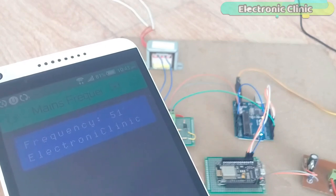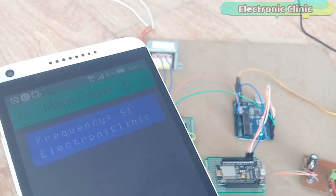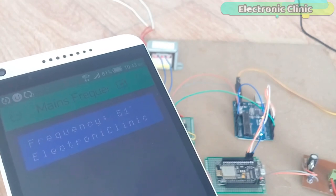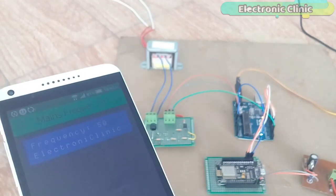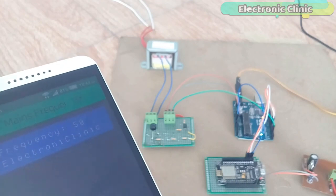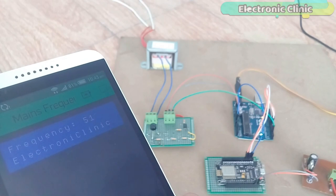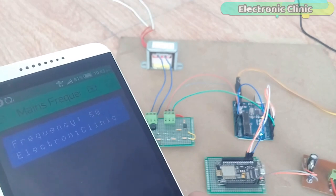In today's episode you will learn how to make a 110 or 220 volt AC mains frequency monitoring system using Arduino, a zero crossing detector based on the EL817 optocoupler, NodeMCU, and the ESP8266 Wi-Fi module with the Blynk application.